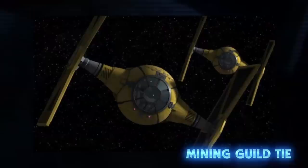Cyanar Fleet Systems also provided organizations that fell under the umbrella of the Empire with their own TIE Fighters. For example, the Mining Guild received a specialized TIE Fighter designed with a yellow color scheme and a notch cut out of their stabilizers, which improved their visibility but diminished their maneuverability.